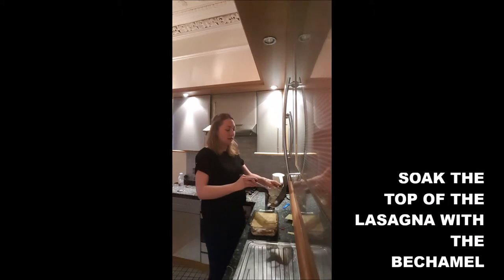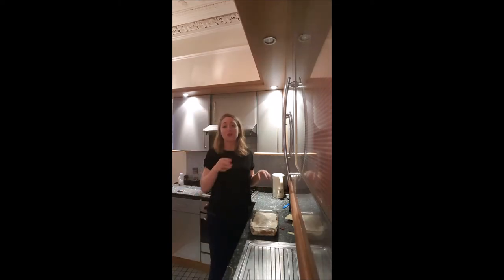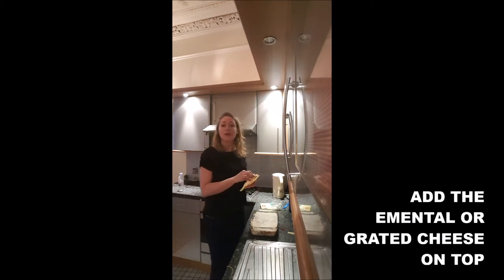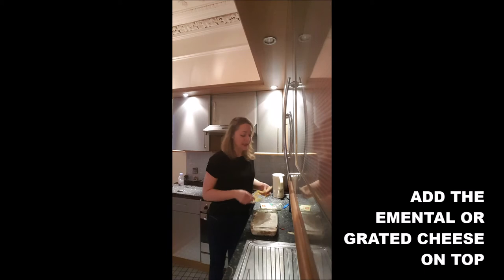And you cover well with the rest of your bechamel sauce. If you don't have enough to cover totally your pasta sheet, you just add a little bit of milk. You cover the top of your lasagna with your emmental slices.